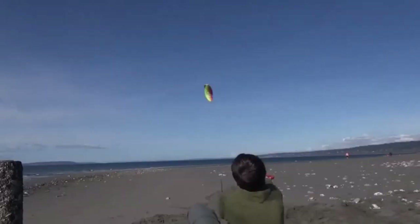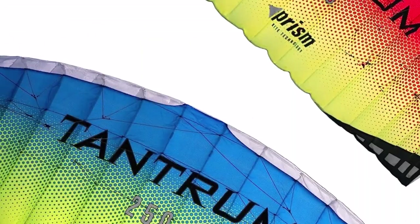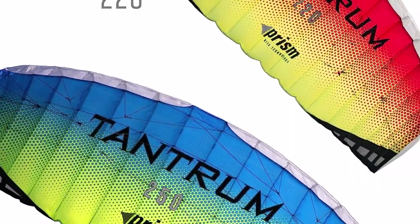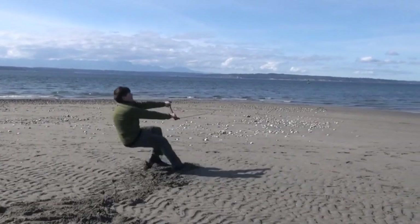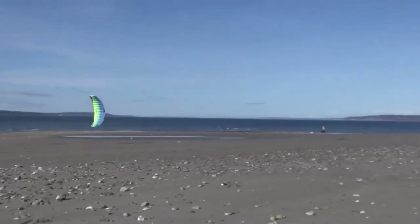What we like about it: it's designed to help you go faster, so you can perform tricks and flips; the safe design features a padded control bar and a safety leash; the high-quality design is longer-lasting; and it's suitable for high winds and rugged conditions.